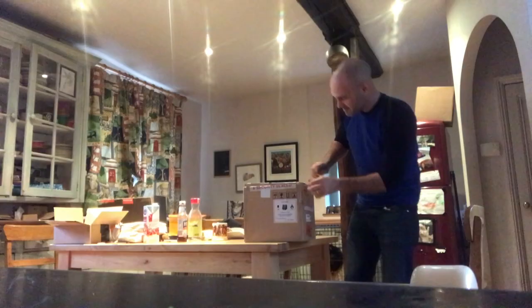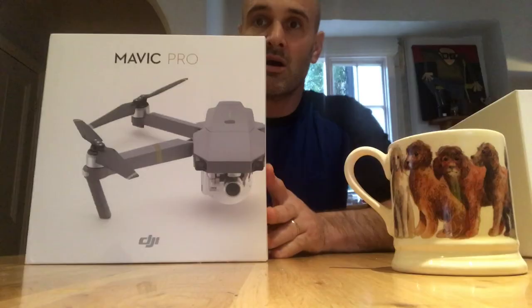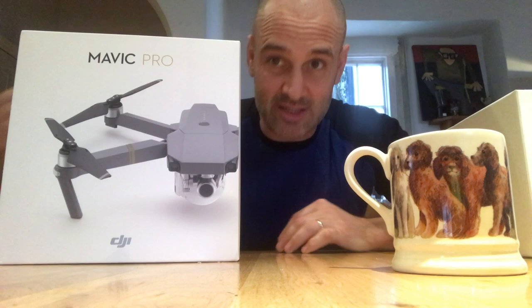The kitchen's a bit of a tip, but I've just received this parcel and it says 'flying drones' on the front of it. I reckon this is my new Mavic Pro — this is the exciting one. This is not the Emerald Bridgewater cut, which is also very lovely. This is the new Mavic Pro and I'm off filming on Tuesday.